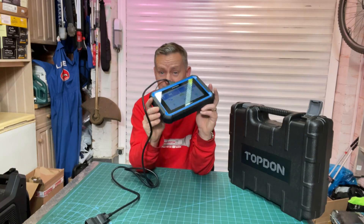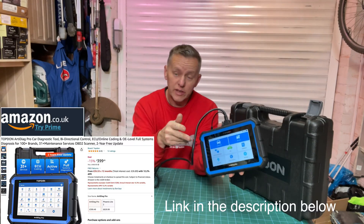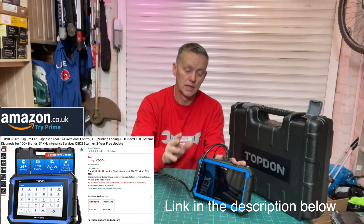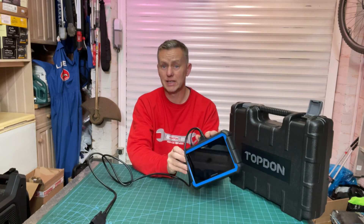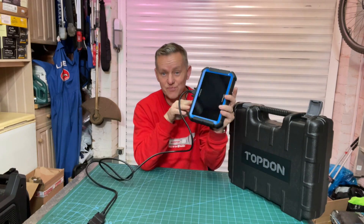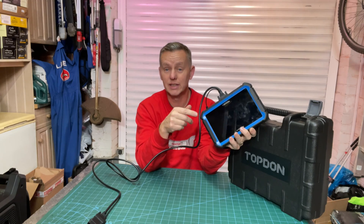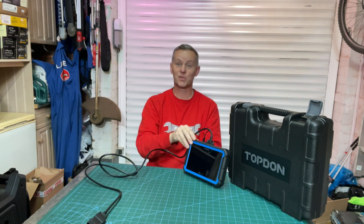Well, there you have it — what a cracking bit of kit this is, it really is a top-notch piece of equipment. We managed to find the fault and did a DPF regeneration with it, so this bit of kit has managed to sort all that out. Fantastic — really, really clever. The car's running as good as new. If you've enjoyed the video and this bit of kit, I'll pop links in the description. Drop me a thumbs up, like, subscribe, and I'll see you in the next video. Thanks for watching.